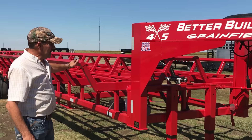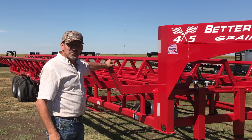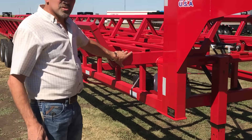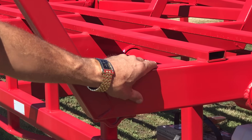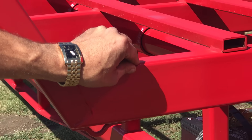To haul this kind of weight, we had to come up with a heavier frame, a heavier axle, and a heavier tire to do the job — and we've done that. We're the only one in the industry that uses 2x4 box tubing in our cradles. Everybody else uses 2x2 all the way. Where the weight really loads it is in the bottom of the cradle. We use 2x4 — never had one bent, ever.